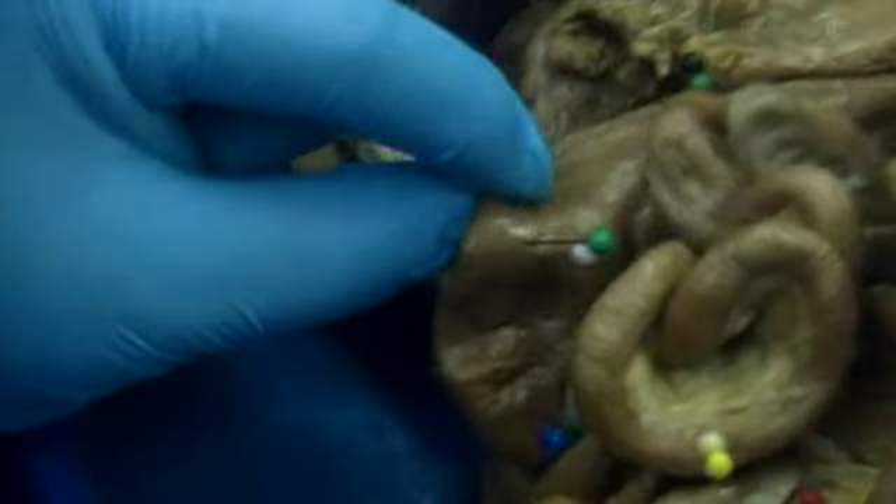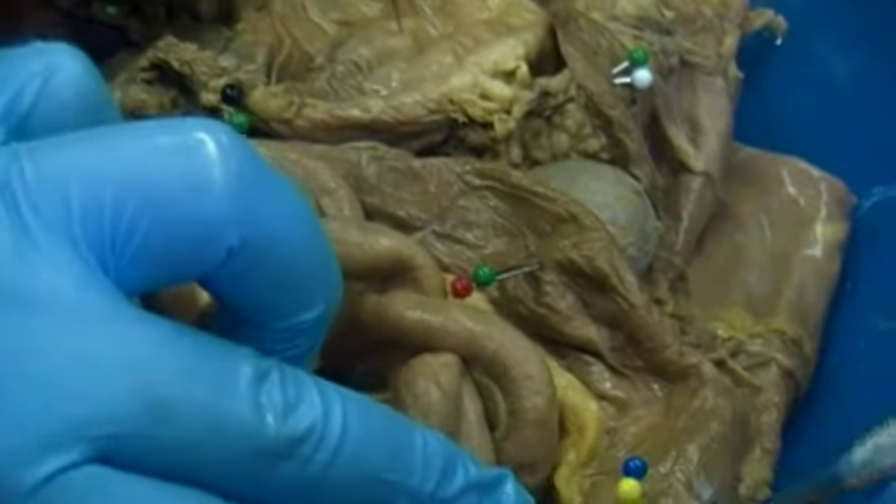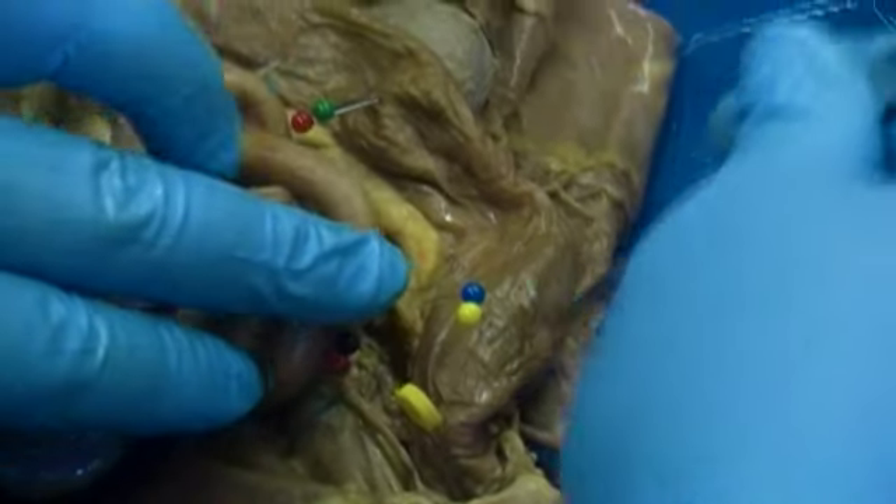Then we have this part of the colon going across, labeled with green and black — the transverse colon. Then this part going down, labeled with green and red, is the descending colon. And then this part making a little S-shape is the sigmoid colon, labeled with a blue and yellow pin.